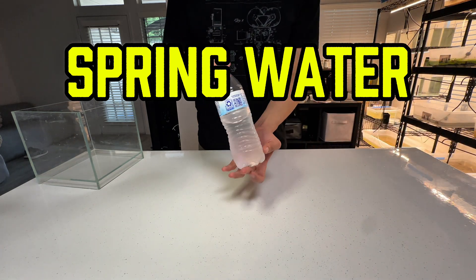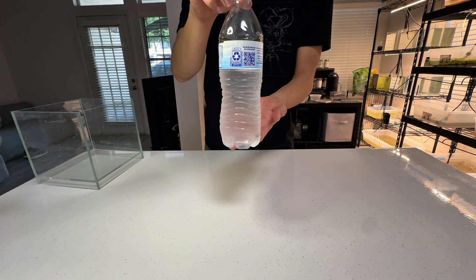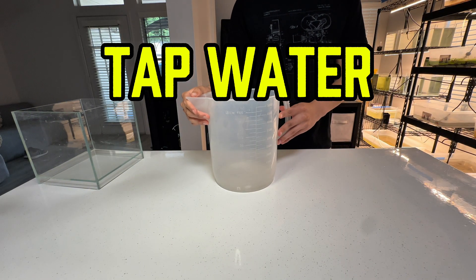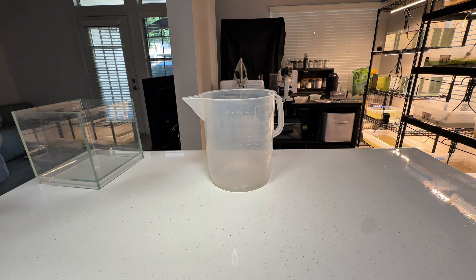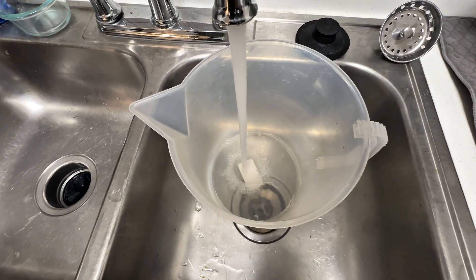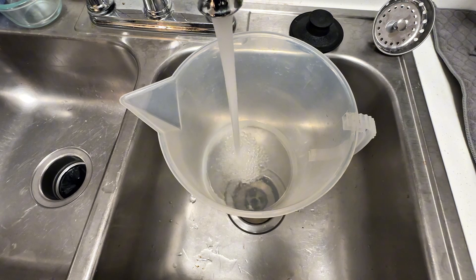Spring water, rich in essential minerals, is an excellent choice for growing triops. Tap water can be used cautiously — it varies by location and often contains chlorine, which is harmful to triops. To mitigate this, let the tap water sit for 24 hours to allow the chlorine to dissipate.